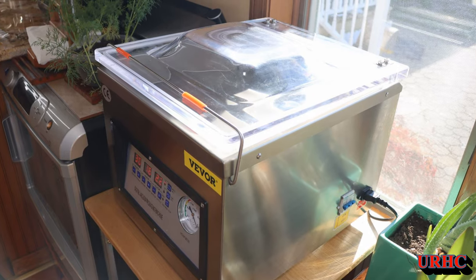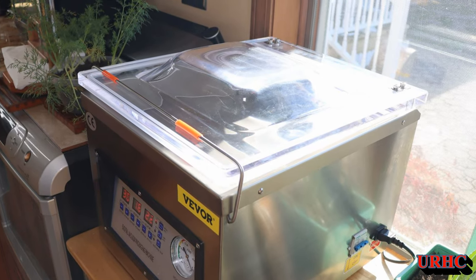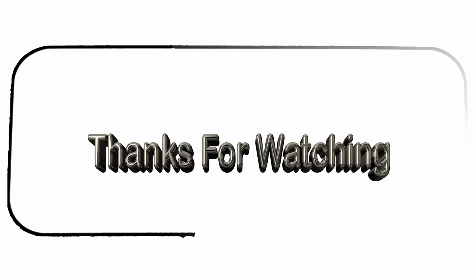I'd like to thank VIVOR for letting me use and try this out. Thanks for watching — please subscribe.